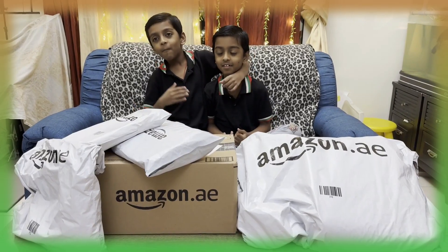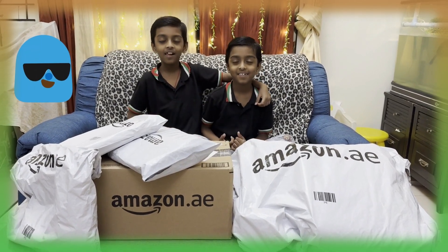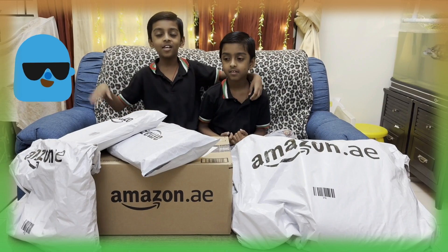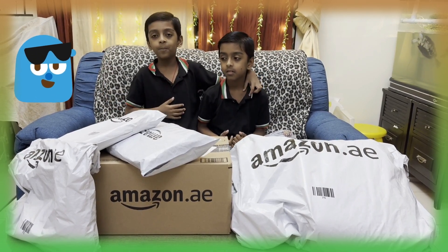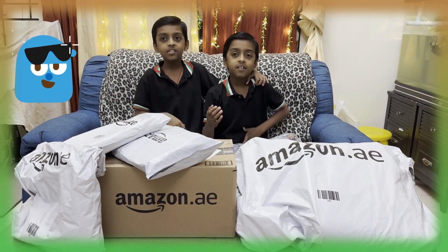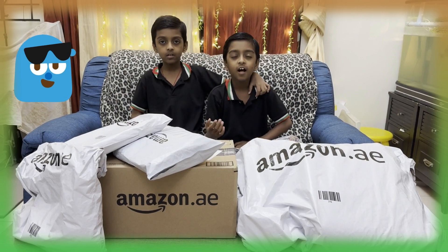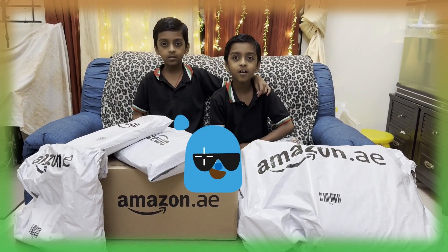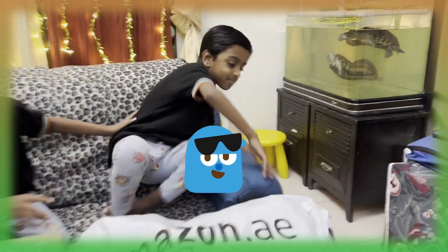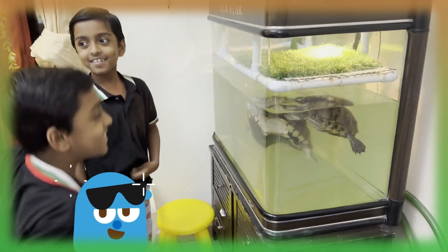Hello everybody, my name is Mike, and I am here today. We have a present delivery. These are my parcels.